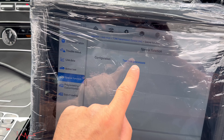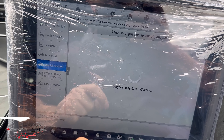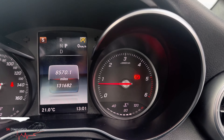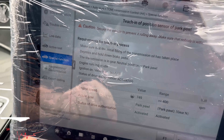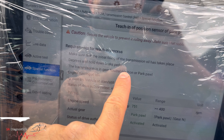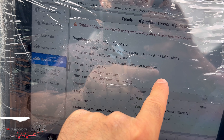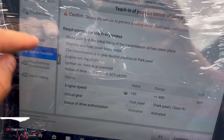Go to special functions, teaching processes, teaching of position. Now it's going to tell us what to do. Obviously you will get engine management but I've just erased it anyway. Have the engine running at idle — it says depress and hold the brake pedal, transmission in gear, neutral position or park.